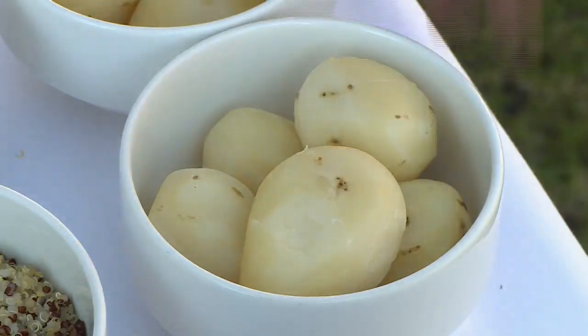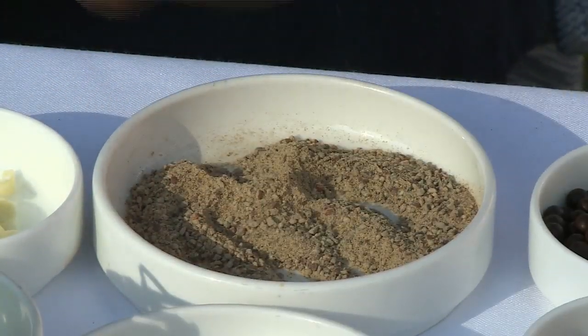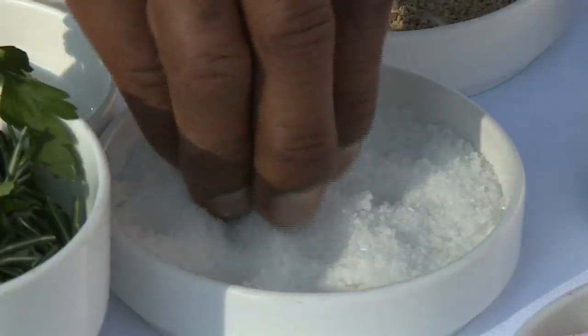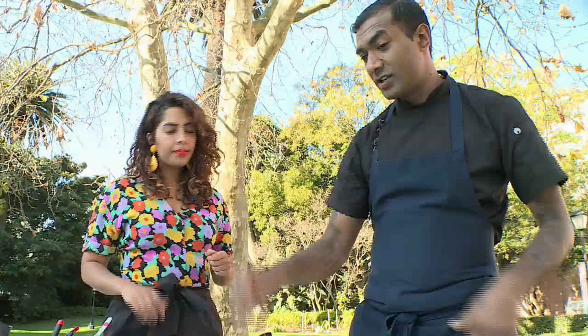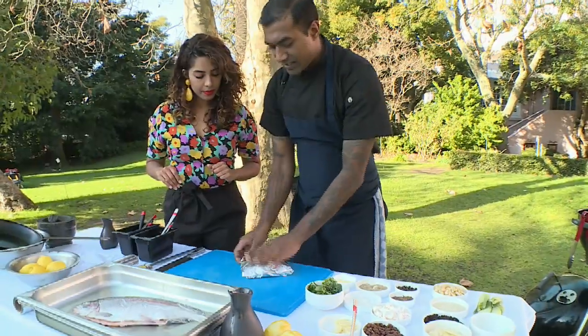That makes sense. So what we're going to do is grab our potatoes, white pepper, a little bit of salt — because we keep it in salt water and seaweed — and then lots of butter. That is always the most important thing. Just wrap this up lightly and set it aside.